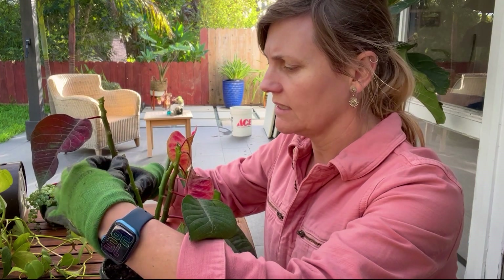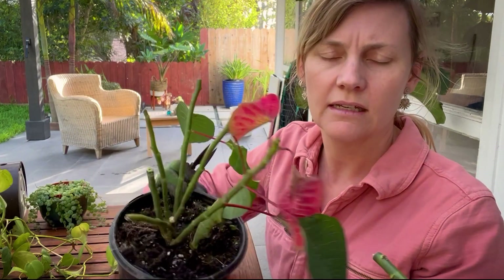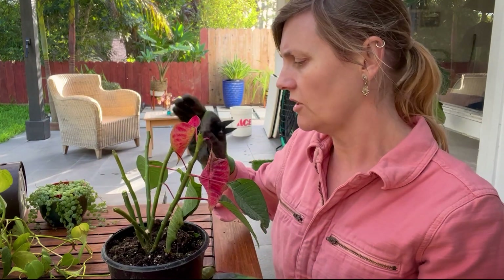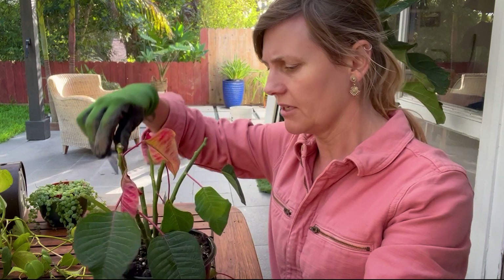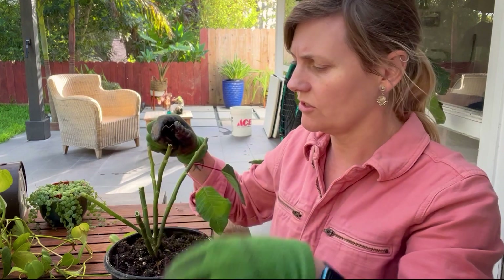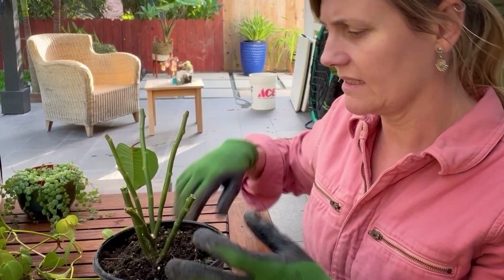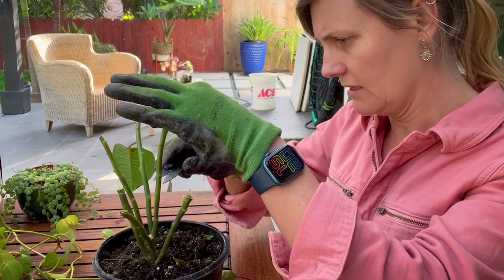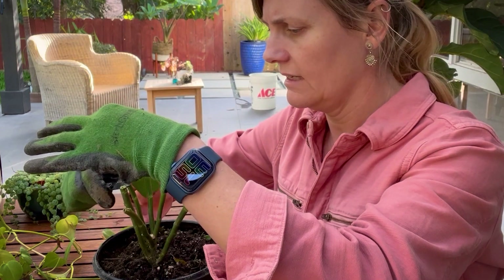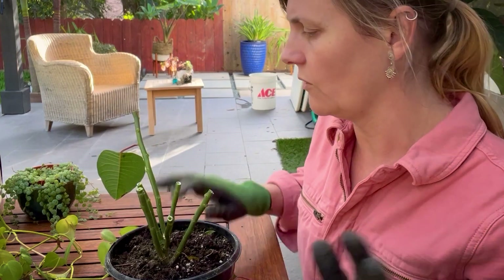I've got some nice sharp clippers, and as I clip this you can actually see the milky sap that comes out. Be aware of that — that's why I'm wearing gloves. I'm going to trim all of this back pretty much all the way; these are just falling off. So maybe we'll keep one leaf. The shape is looking a bit sad, but I'm going to cut it into a nice, tight shape for the spring when it grows.